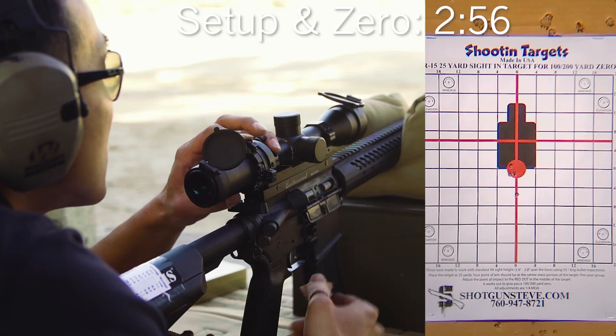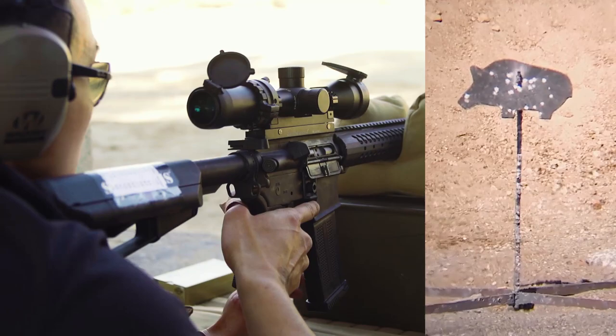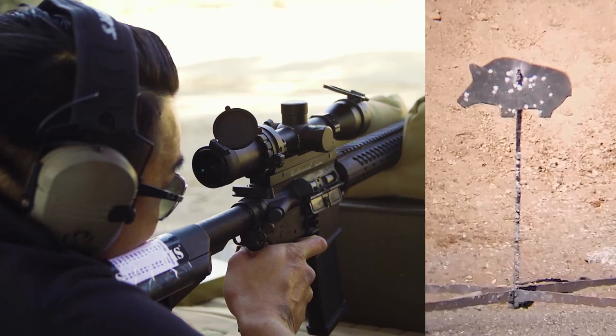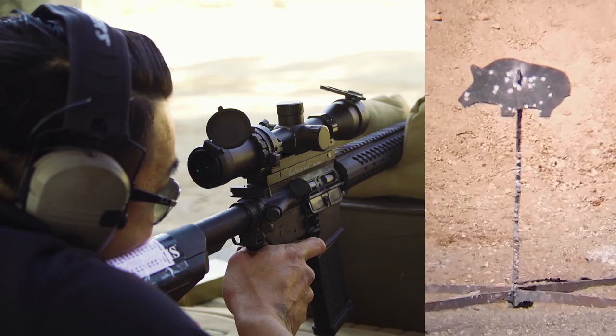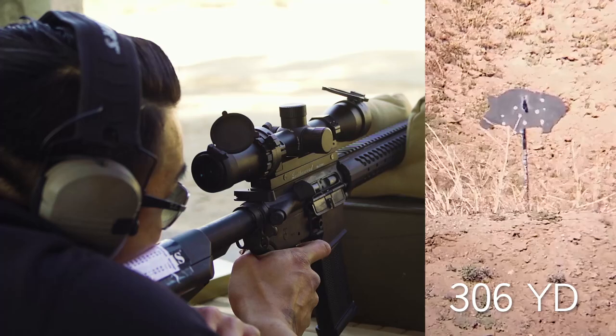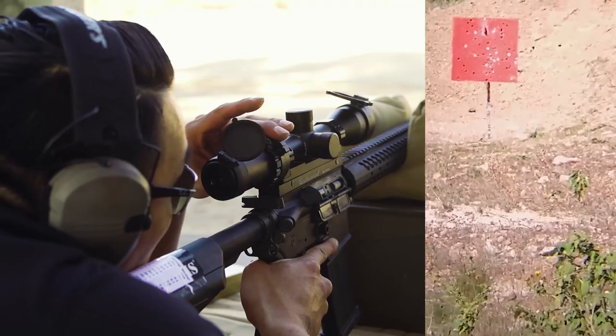You want to go for the 600 yard? Let's do it. We are on the pig — center, good. Second pig. We have light wind from left. Just left to center — hit good.